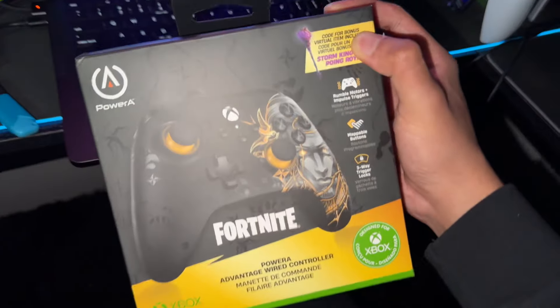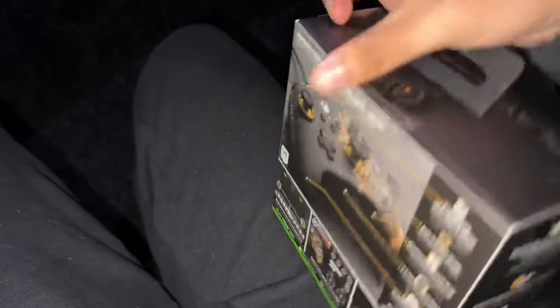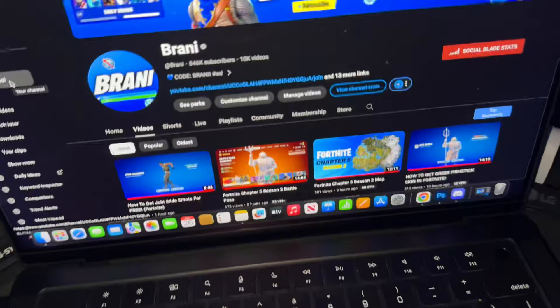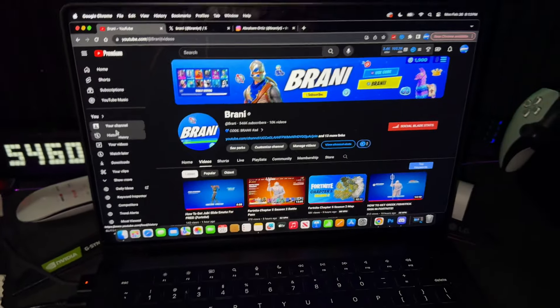This is what the box looks like. Before we get started with the video, if you enjoy the video drop a like, subscribe with bell notifications turned on. We're on the road to 600,000 subscribers.